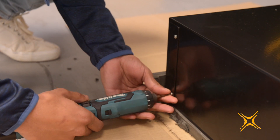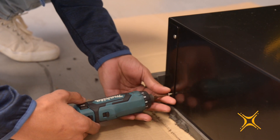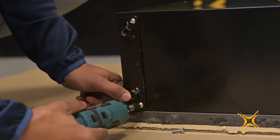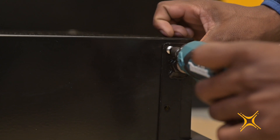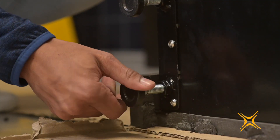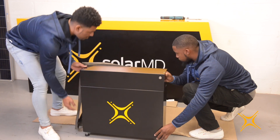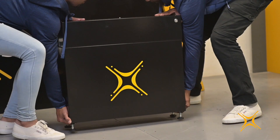In order to mount the stand bracket, you will need to remove the two blank plates from the battery. You can now mount the stand brackets with six M5 by 16 screws, then proceed to install the stands. Tilt the battery upright. This is all that will be necessary to position the unit if it will be installed as a free-standing unit.